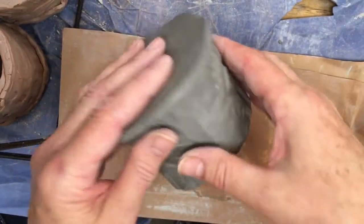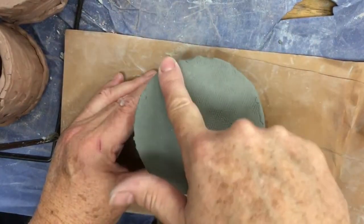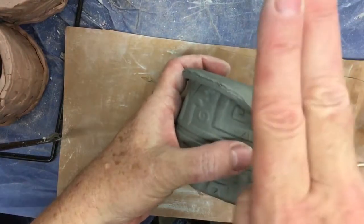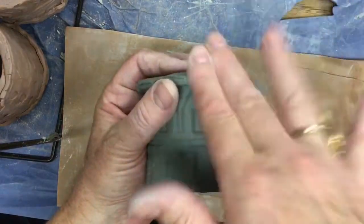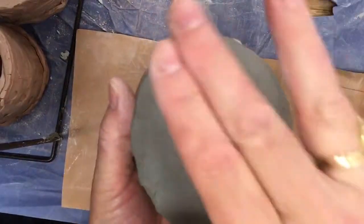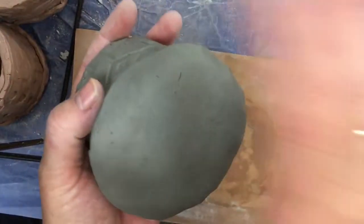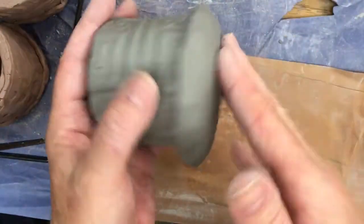Now I'm going to tip it upside down and tap with two fingers — you can do one or two. Tap really hard around your edges. As I'm tapping around my edges, the clay is folding over the sides. First I want to tap straight down — you can actually hear it. You're tapping it, and it's forcing the clay to come up.